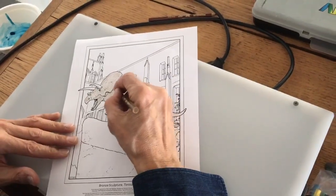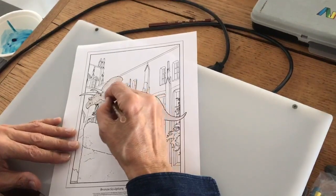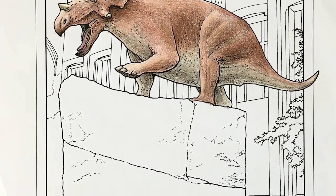Living examples of countershading include antelope, deer, rodents, sharks, tigers, and Barney the dinosaur for some reason. Here's what Psittacosaurus colors look like on Michael Anderson's amazing Taurosaurus sculpture in front of the museum.